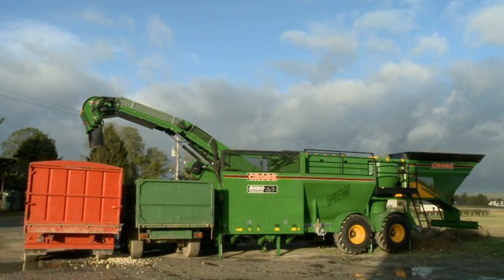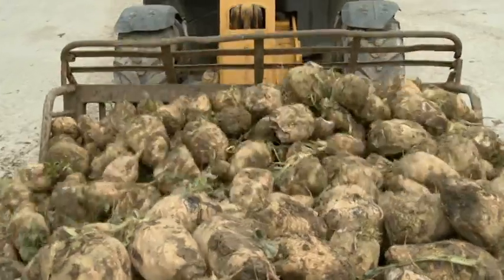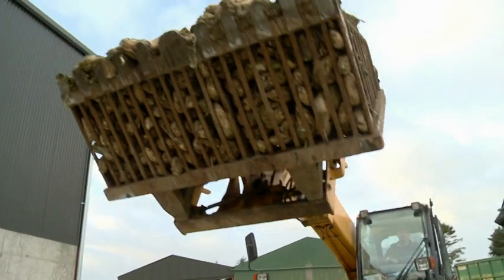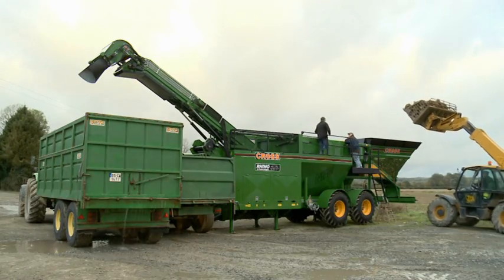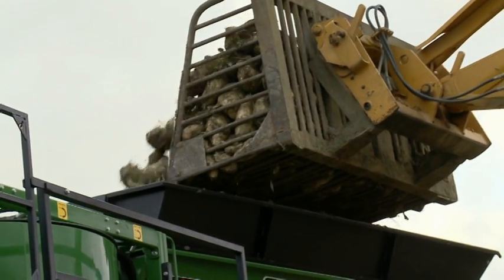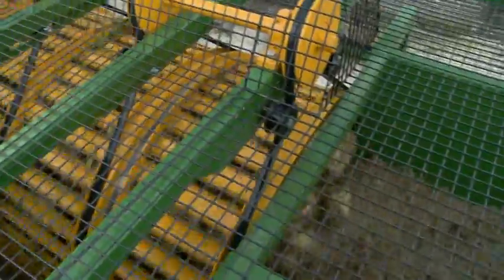The Rhino is the flagship of the Cross Agricultural Engineering D-Stoner Washer and Chopper range. The Rhino has a number of standout features that put it head and shoulders above the competition. Capable of de-stoning, washing and chopping 60 tons of beet per hour, the Rhino truly is a force to be reckoned with.